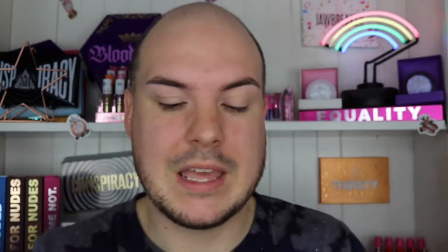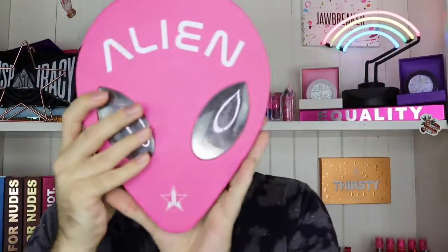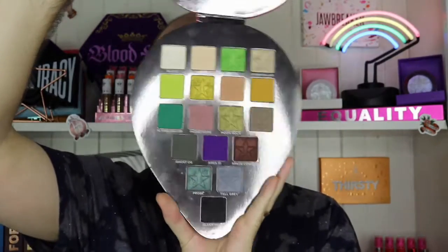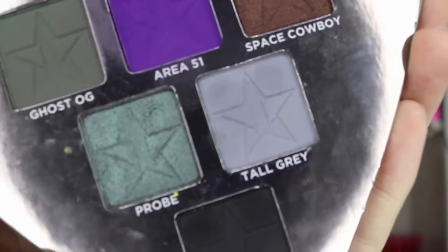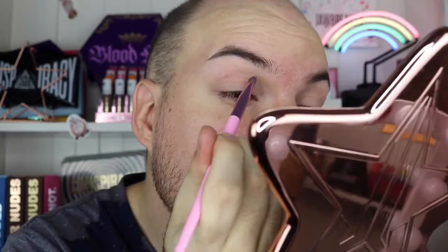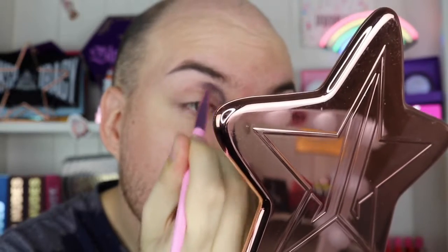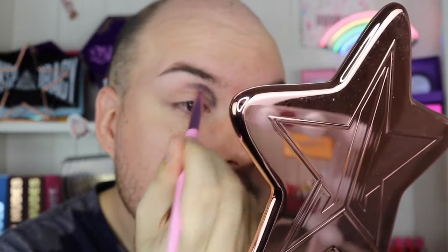I'm going to go in with Aileen to start off with. I'm going to go in with the shade Tall Grey and start pressing that into the crease. I'm going to really just press it on to begin with and then I'll blend it out.